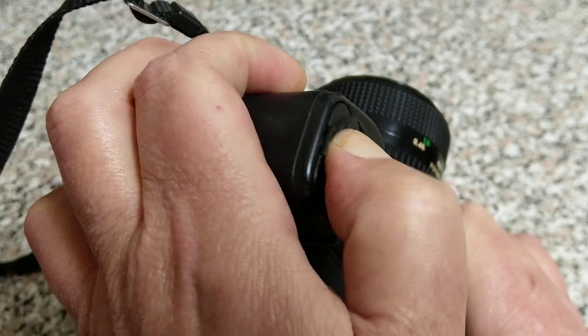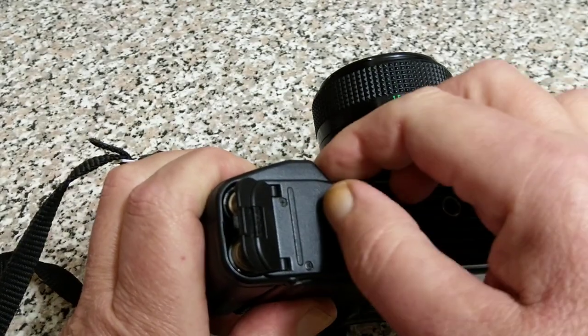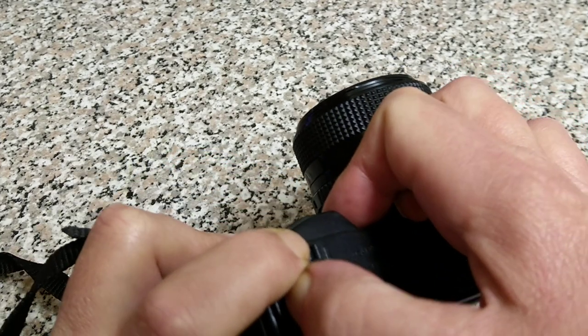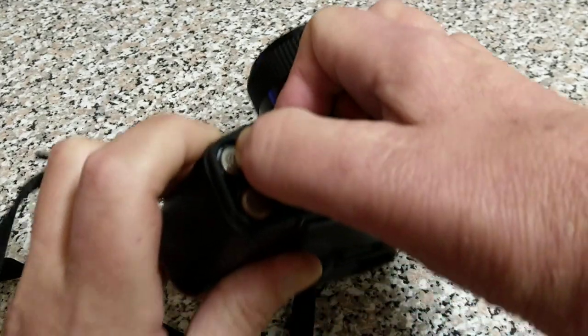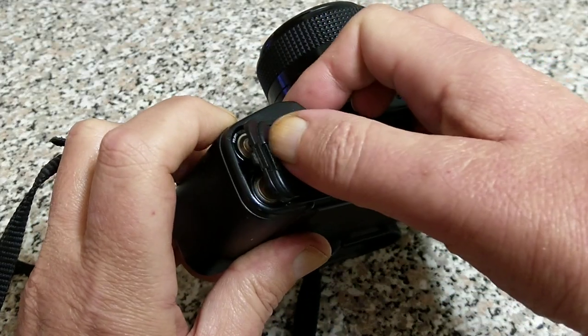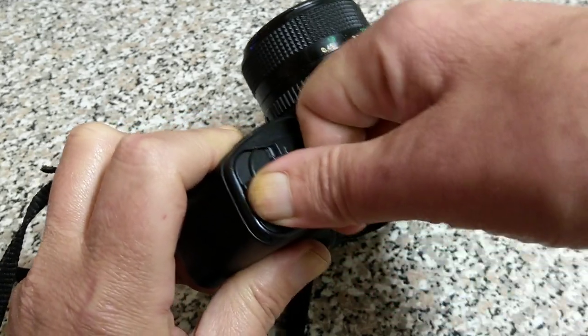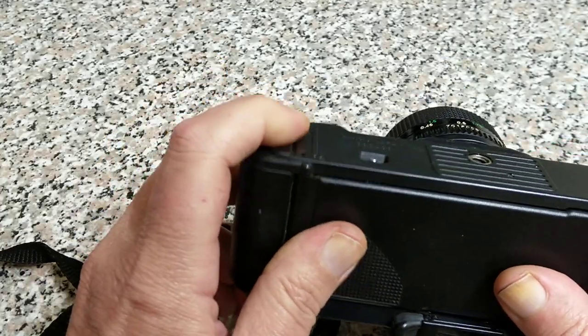On this one it actually does fit. So on here you can see the catch on this is what normally breaks because they are quite fragile. There is quite a bit of pressure you're actually having to push these batteries down into there. So if you do find an old T50 it's worth checking — you can see that this door actually does stay closed.